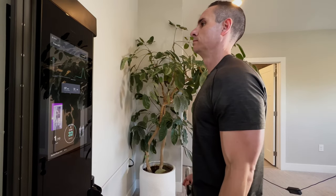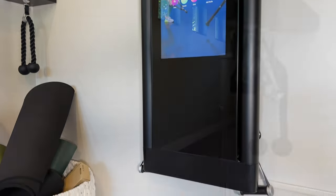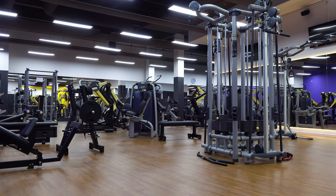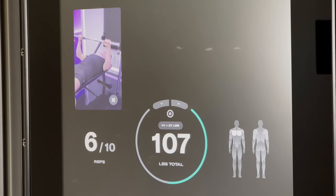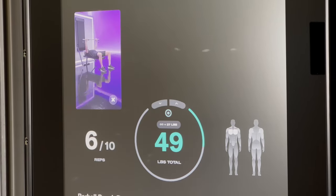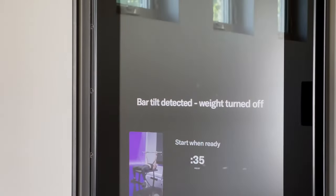The setup is painless. Tonal actually delivers the machine to your home and installs it for you at no additional charge, so you don't have to worry about it being installed improperly. Getting started is just as simple — the machine guides you through an interactive onboarding that calibrates the weights to your ability level. You ever go to the gym and don't even know where to start — how much weight to add, or which muscles to work together? This takes all that guesswork and throws it out the window. The Tonal automatically sets the weight for you and adjusts as you get stronger using built-in machine learning. It can even spot you when you're struggling, and the coaches are always there to step you through proper form, so your risk of injury is super low.